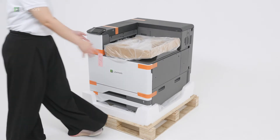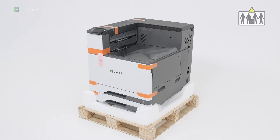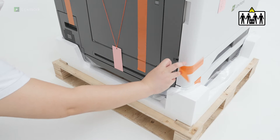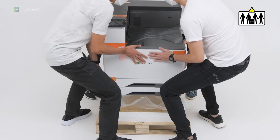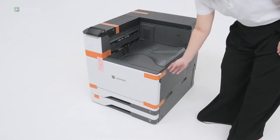Remove the toner cartridge box. This printer requires four people to lift. Remove the packing material.